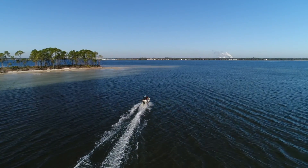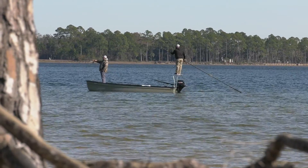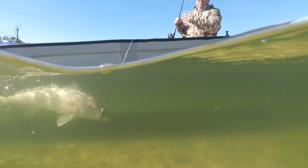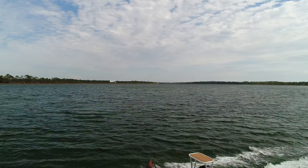We needed something that was really a high performer in shallow water. It had to be tough. It had to be stable with big guys in it. It had to be something you could walk around in and cast off of. At the same time, it also had to be good crossing open water, because we knew we had to cross a lot of open water to get to shallow water in the environments we were fishing in.